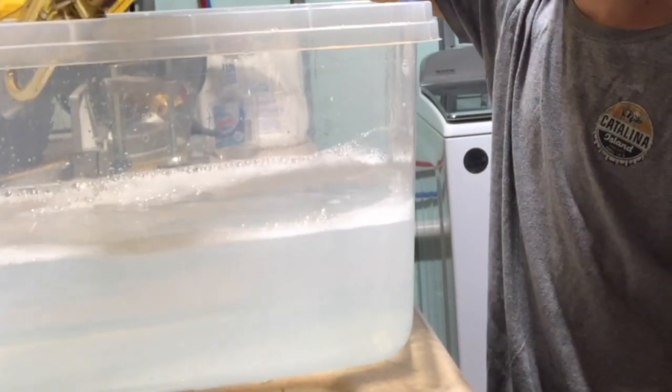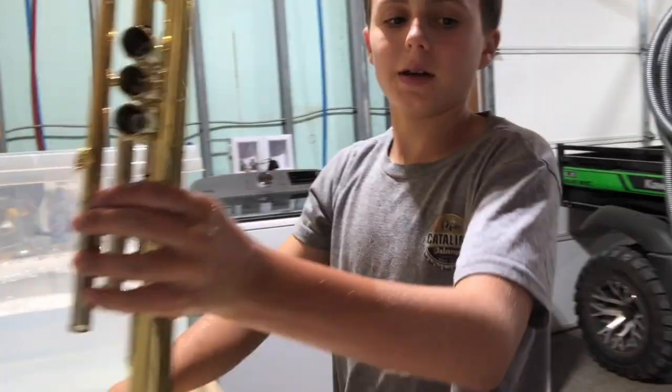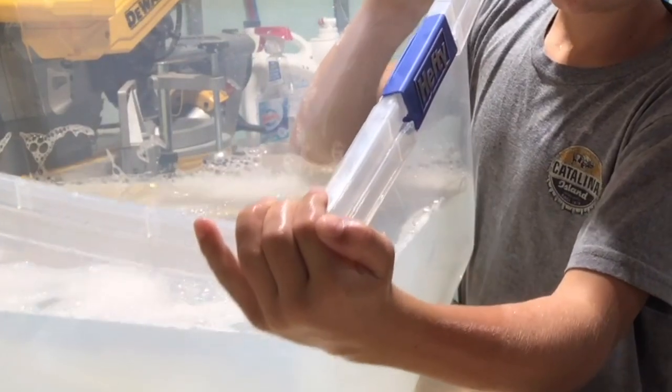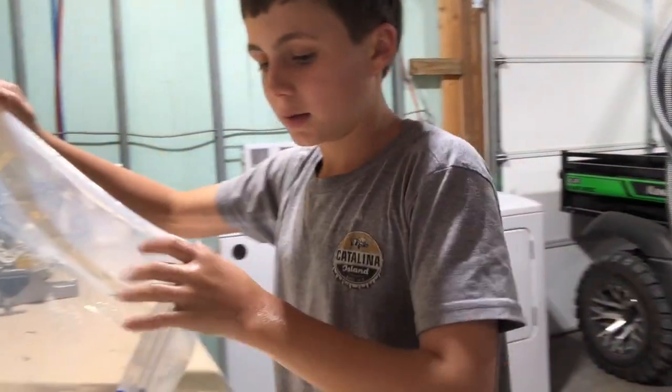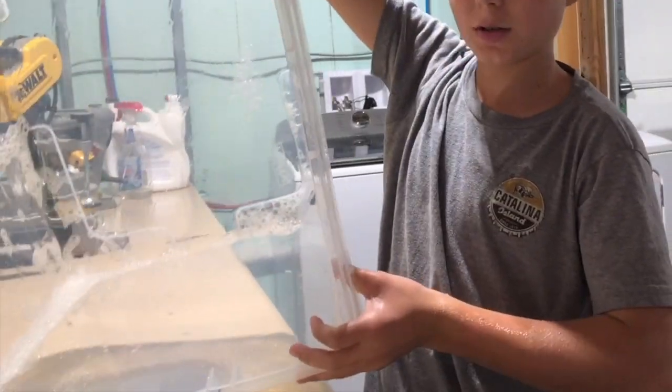Now pretty much everything on the trumpet is clean, so we'll rinse it out under the faucet. Now we can sit it on a nice towel and drain the tub — we don't need it anymore. You're waiting for everything to dry; you can either dry it by hand with a soft towel or microfiber towel, or wait for it to air dry.